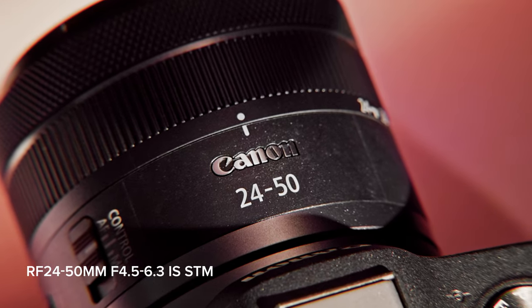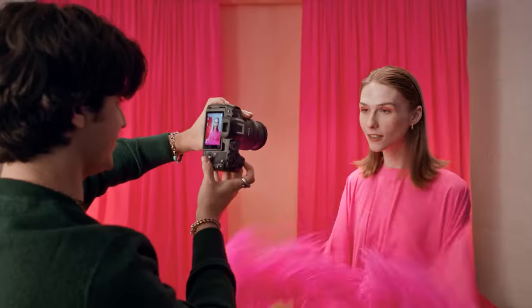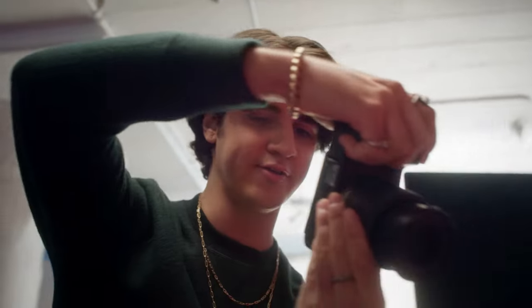I love using the 24-50mm zoom because with the 24mm I can capture the scene and tell a story, while also being able to get back into the 50mm lens and really capture the subject.